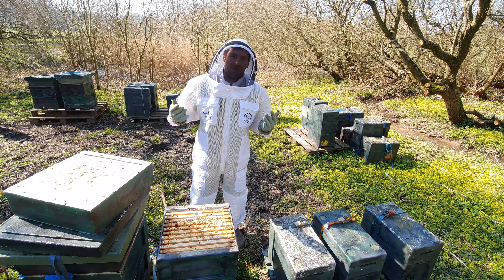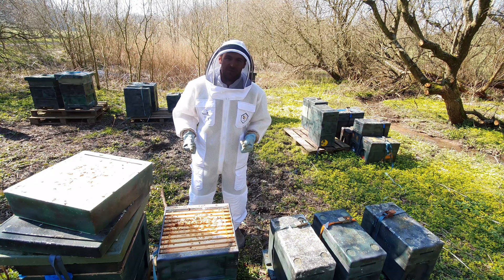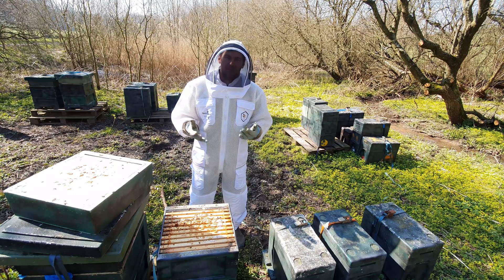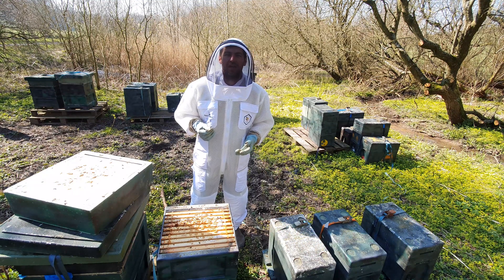Hi, I'm Lawrence Edwards from Black Mountain Honey. Welcome to another episode of No Nonsense Beekeeping. Today we're in the Valley Apiary doing some inspections, making sure the colonies have got enough fondant to get them through until the flows start in early spring.